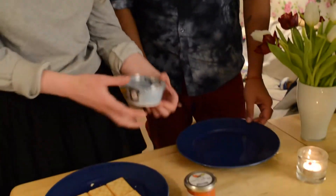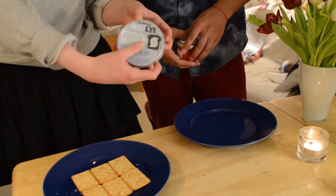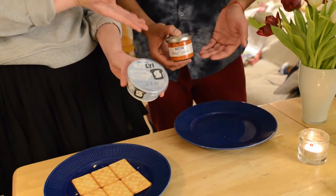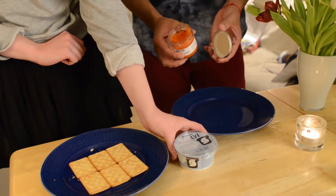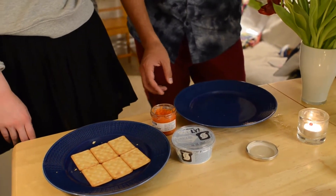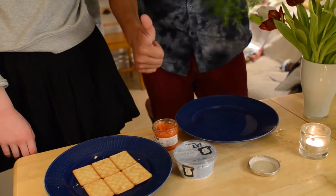The ingredients are pretty simple. We like to use Oatly's new product called påmackan, which is basically cream cheese. And also vegan caviar — there is actually vegan caviar without anything that comes from an animal. We will also cut some dill to decorate the cookies. Let's prepare it.